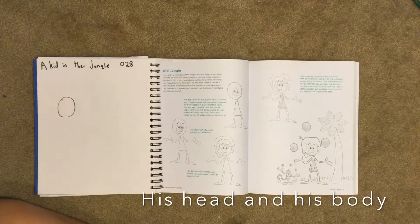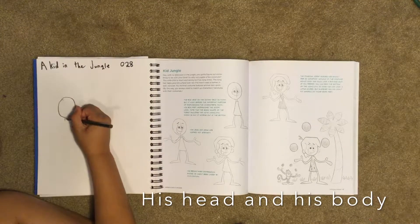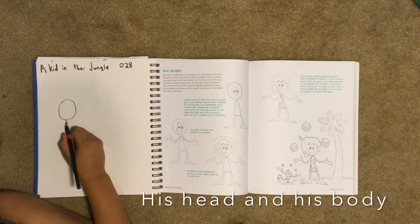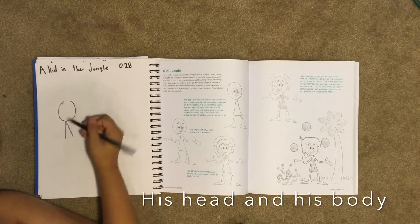There's his head. Now we're going to do his neck and his body. His neck is a little rectangle, then his body is like a rectangle, and then as you go down it kind of goes out like a point.